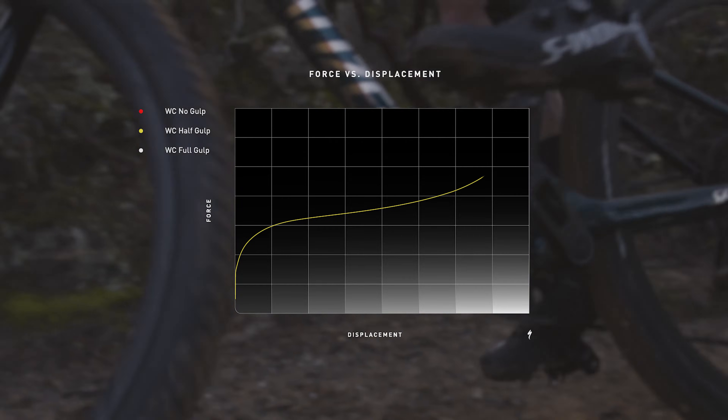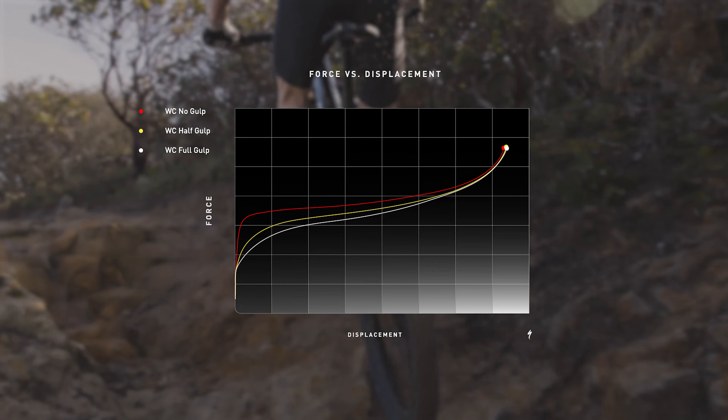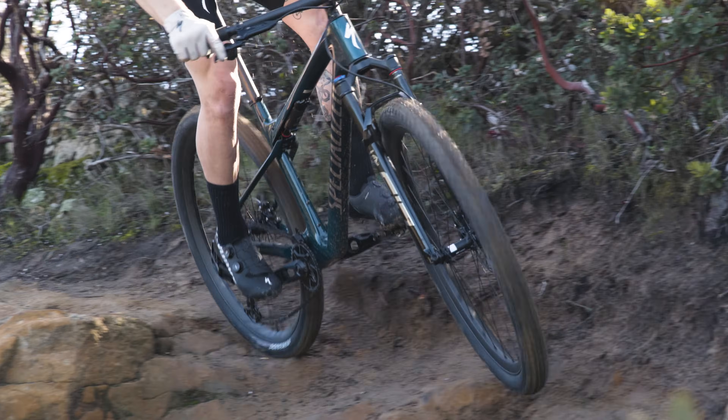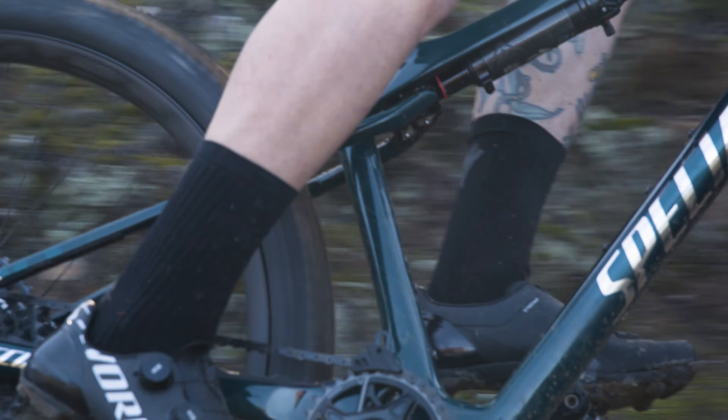We use a digressive air spring curve as a threshold for bump activation, while making the size of the air spring tunable, allowing for fine adjustment of the amount of force required to activate shock travel. The tune is backed up with custom progressive bottom-out support in the form of a proprietary jounce bumper.